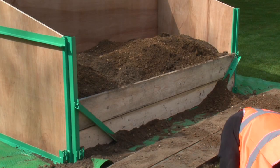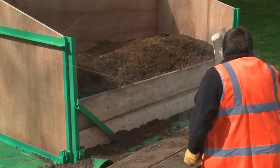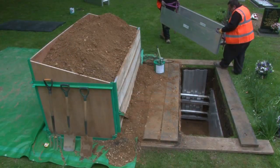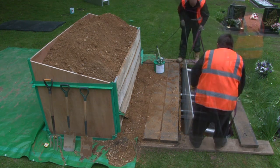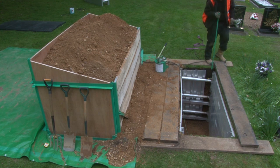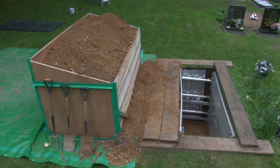As excavation continues, additional front boards are progressively inserted into the box to contain the soil. In this demonstration, three grave shoring units have been used to fully support the excavation, the third unit being installed in a similar manner to the first two.